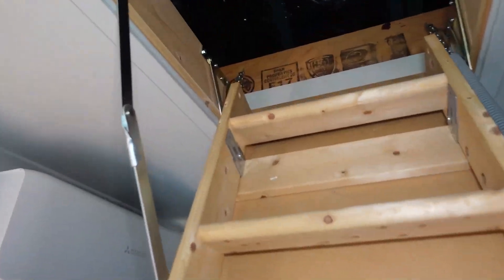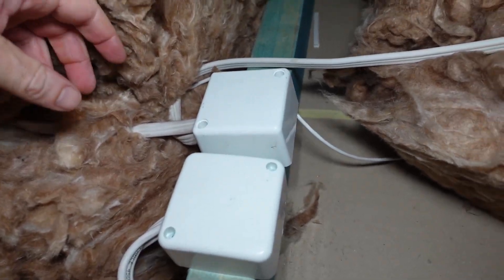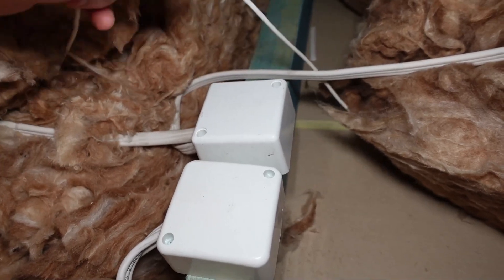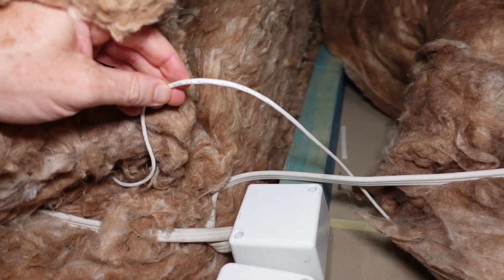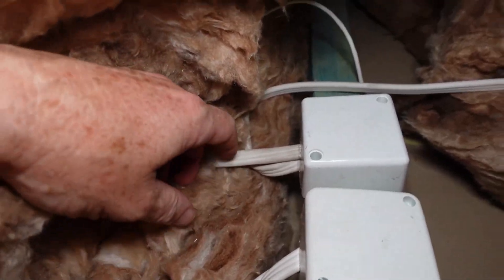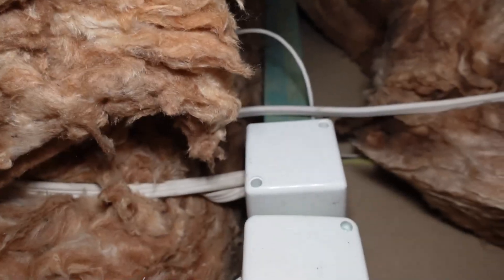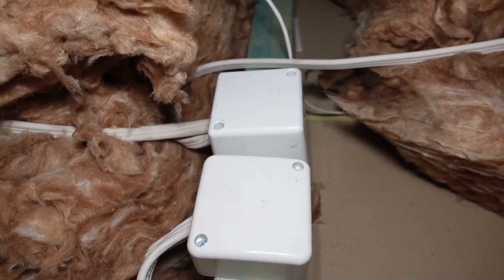They've been back out to fix it. Let's go up and have a squiz. The box is now secured down. That is just some old alarm wiring, I think. Now it's screwed down - no exposed wiring as per the code. I know this might vary a lot in different countries. That is quite common.